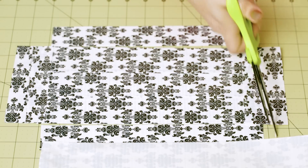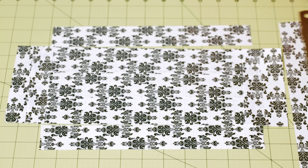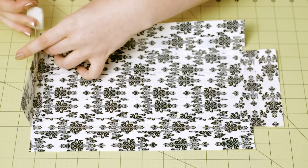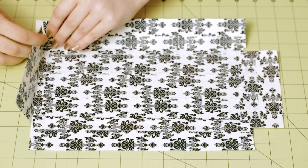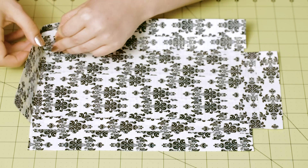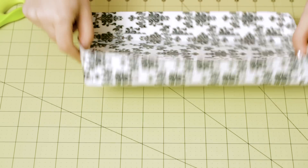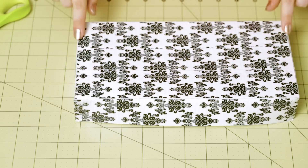Now repeat this for the longer sides. Once you have all of your side pieces attached, we're just going to fold these up and use small pieces of tape to secure the corners. To make it really secure, make sure you put a piece of tape on the outside as well as the inside.